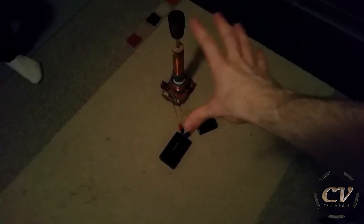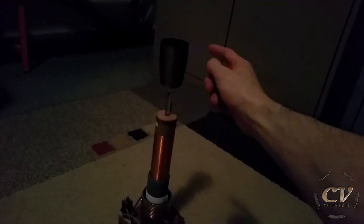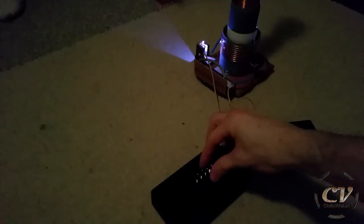So without further ado, here is the fully mobile Tesla tested on friends. I promise. Here we go — fully mobile Tesla on friends! Test one.